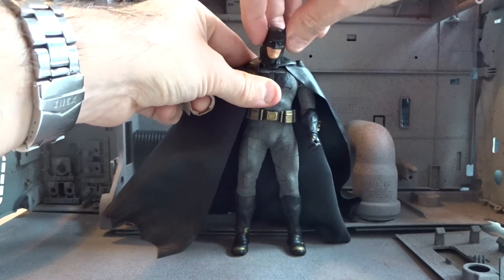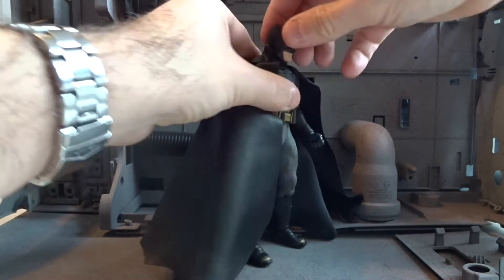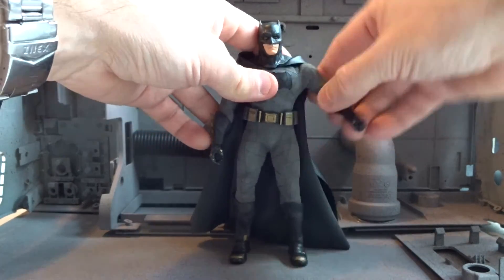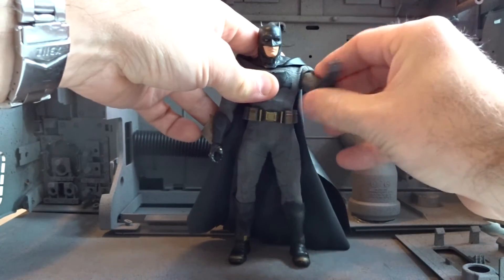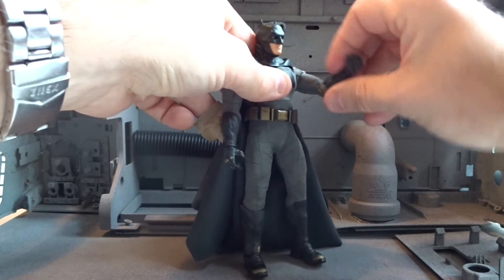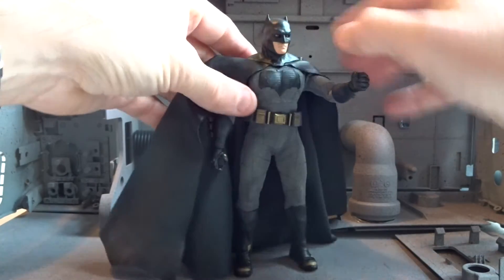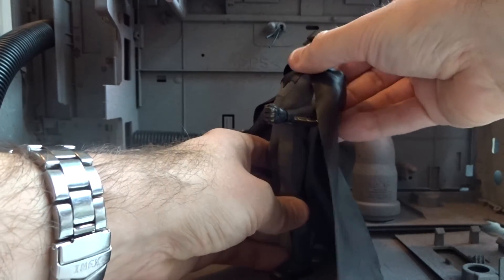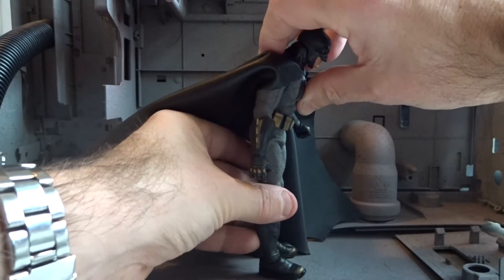This figure has all the articulation it needs — really impressive. The head moves, and the arms go up and all the way around. The elbow bends more than 90 degrees and the wrist is also articulated. The figure bends back a good amount and forward as well.